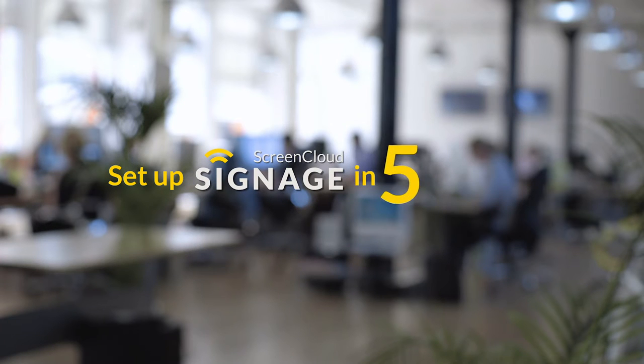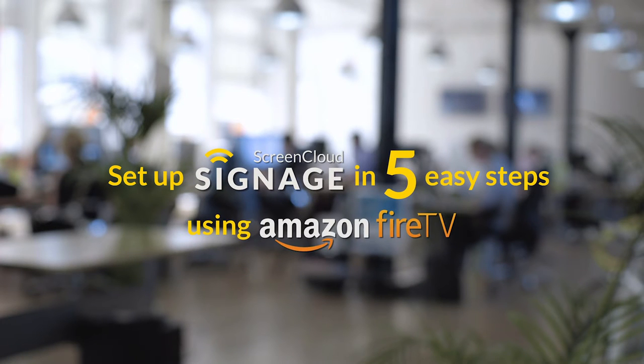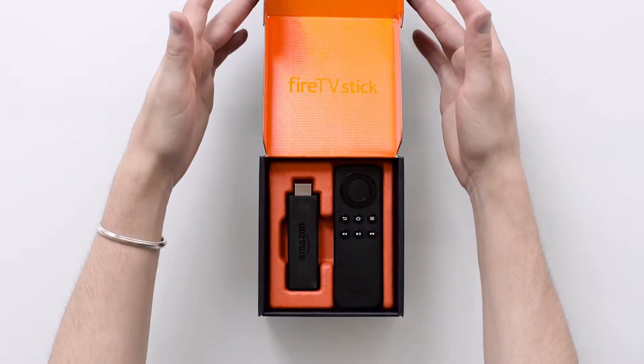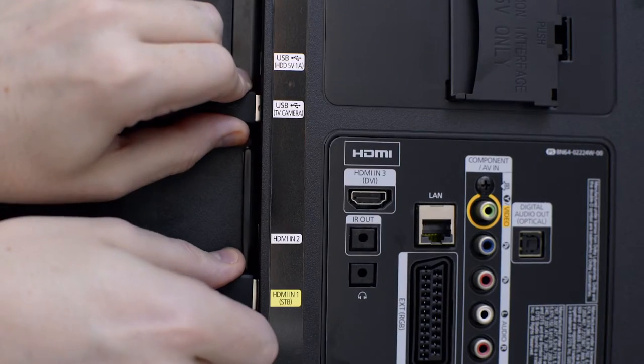Set up ScreenCloud signage in five easy steps using Amazon Fire TV. Step 1: Unbox your Amazon Fire and plug it into your TV screen.